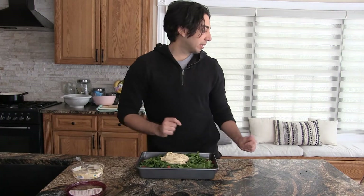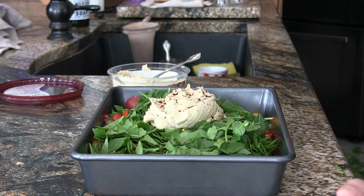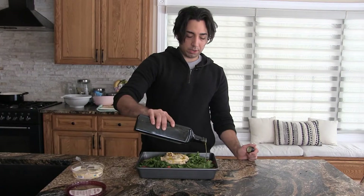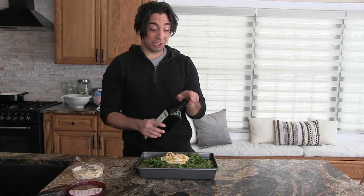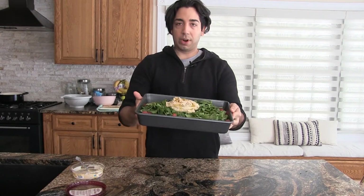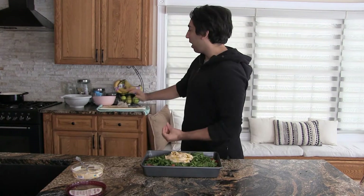All we're going to do is top it with a little bit of seasoning - a little bit of salt, crushed red pepper, not too much, a little bit of black pepper, and last but not least some olive oil. If you don't like oil, you can just skip it and it will still cook, it's just going to take a little longer. This is looking glorious, beautiful, magnificent. This is going to go in the oven for about 35 minutes.